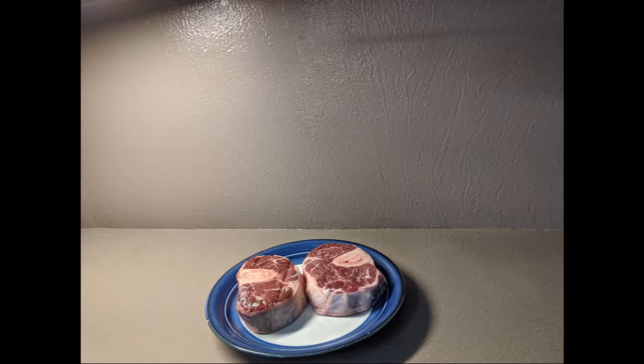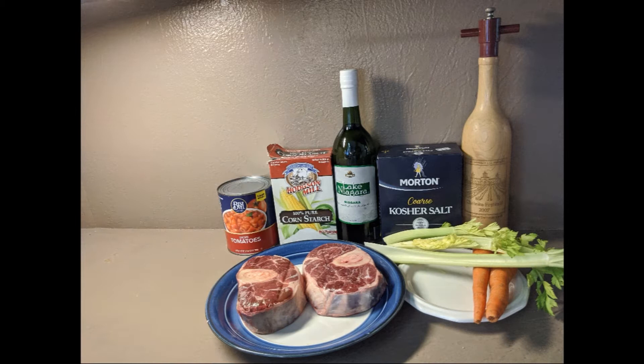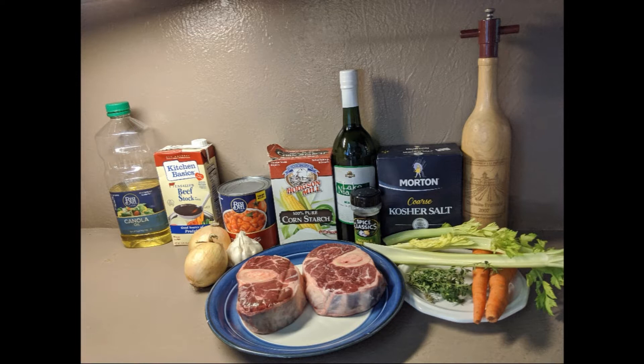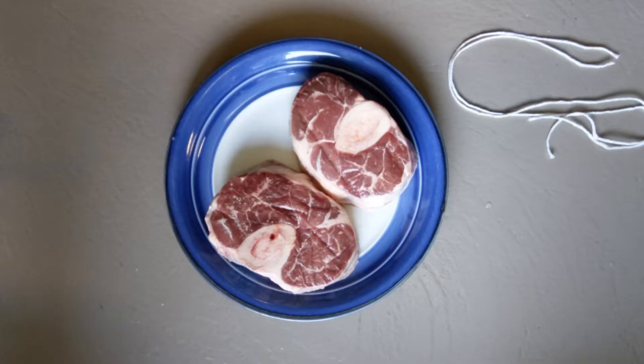Hi everybody, welcome to Frog's Point Honey. Let's cook! For this recipe you're going to need some beef shanks — this is traditionally veal, but I don't eat food you have to be mean to to make extra delicious. You'll also need some white wine, something semi-sweet like Lake Niagara, salt, pepper, carrots, celery with greens, cornstarch, diced tomatoes, onions, beef stock, oil, oregano, garlic, thyme, bay leaves, and for the optional gremolata: Italian flat leaf parsley, anchovy paste, and a lemon.